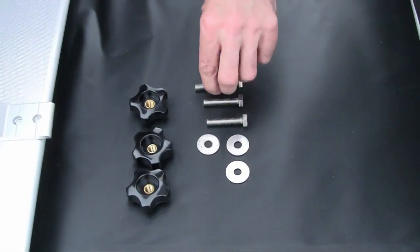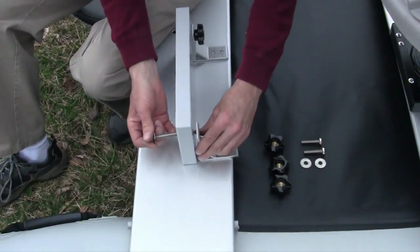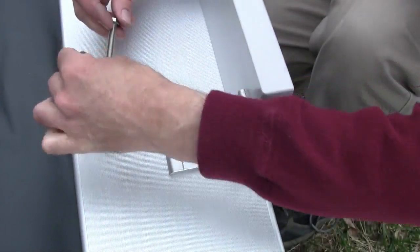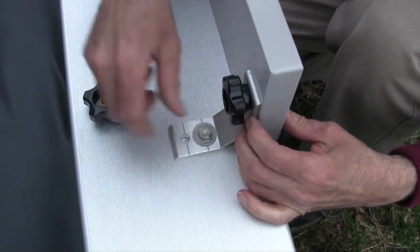Bolt the motor mount block onto the L-brackets with the black knurled nuts provided. To install your motor mount, locate the aluminum L-brackets and bolt them into place at the stern of your boat.